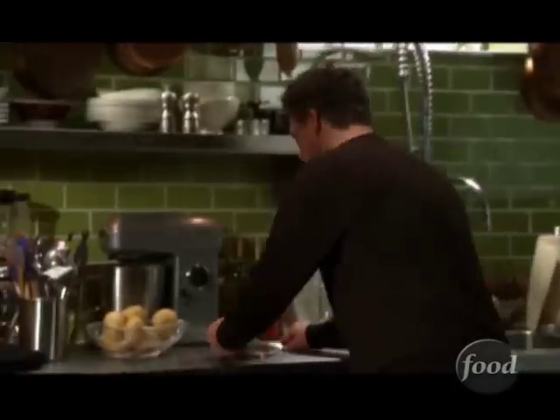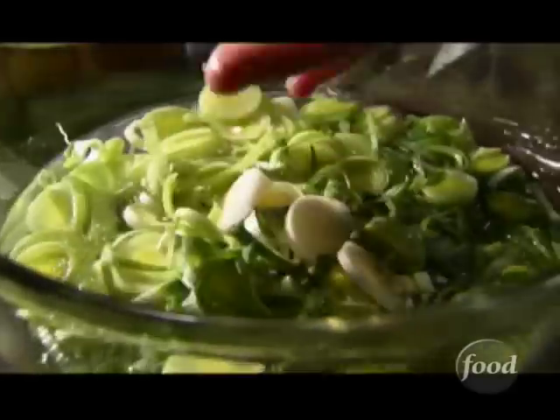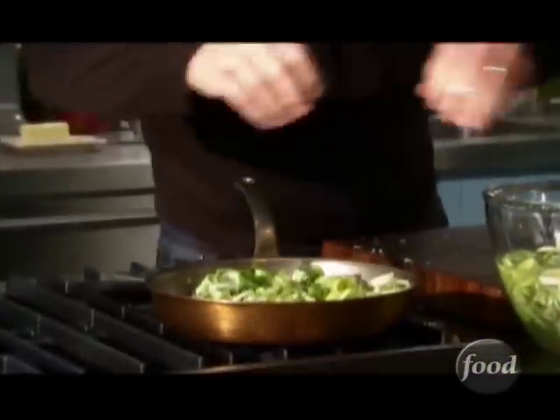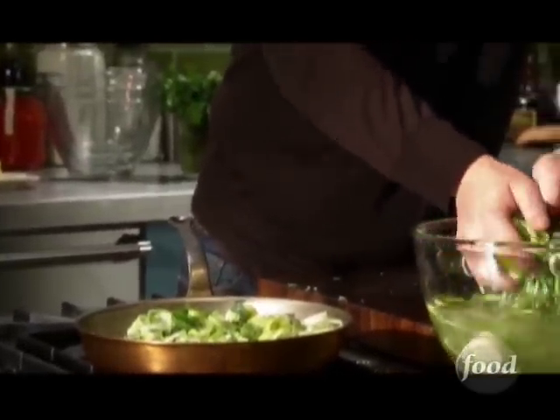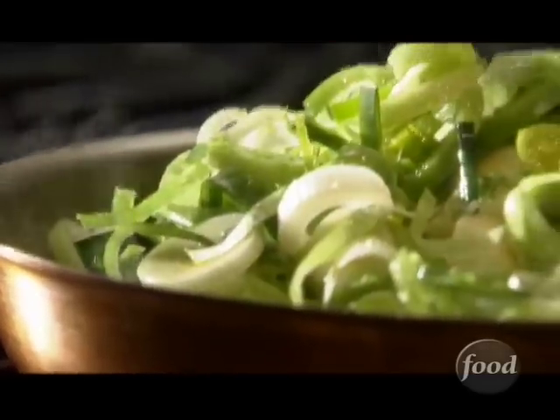So that's gonna start to cook down. Now we've got some leeks. We're gonna take the leeks out of the water and put them right in the pan, just let them start to cook. I love leeks. We take our water here and put that in the sink.